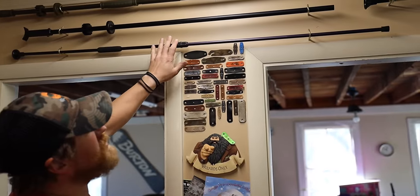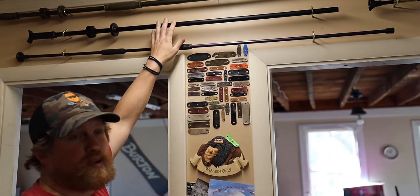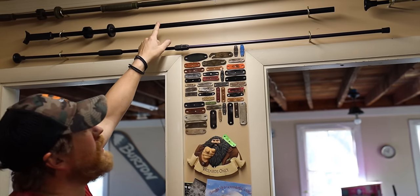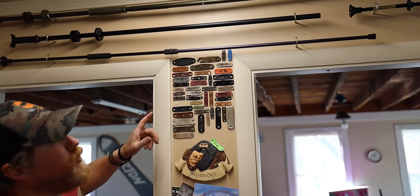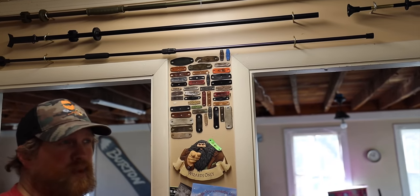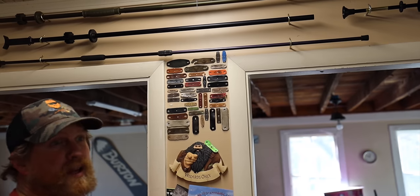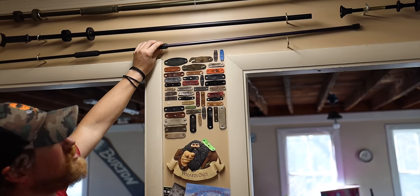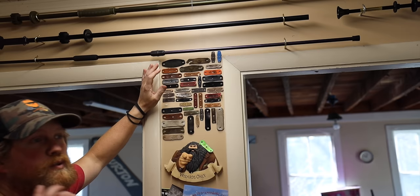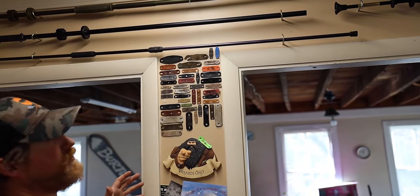Starting off, number 10: blowguns. I've got a couple of different kinds of blowguns in my collection. We've got the Cold Steel blowguns, which are a larger bore diameter — that's what we're using today — and then the smaller ones, which are great for kids. My kids aren't old enough yet for slingshots, so I let my daughters use the small diameter blowgun and they can shoot darts just as accurately as I could with my slingshot at times.